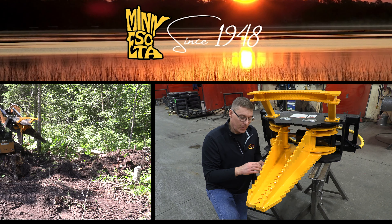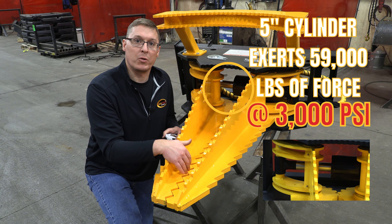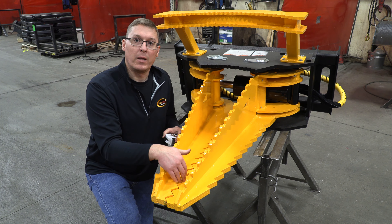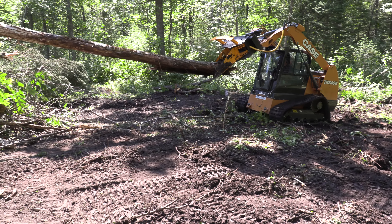You'll also notice that the serrations are sized to give decent grip without cutting the trees or roots off. When you're pulling the tree trunk especially, you want to be able to grip the tree without shearing it off. So you want to have a fairly large serration that has some sharp point to it, but not so large that it will shear the tree off.